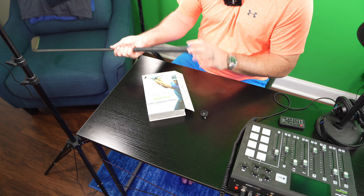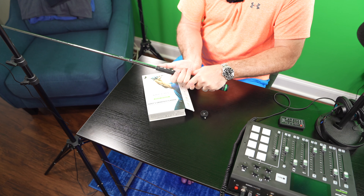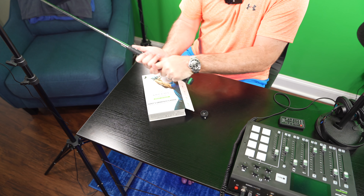Another thing that people commented about is that it makes the grip longer. Well, I use an interlocking grip and my hand does not go there, so I'm not even going to notice that's there.